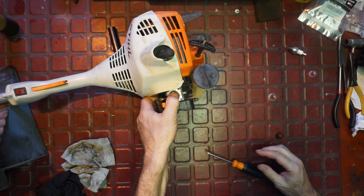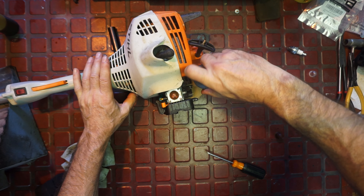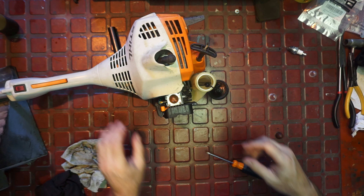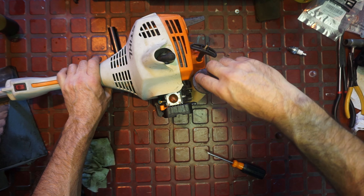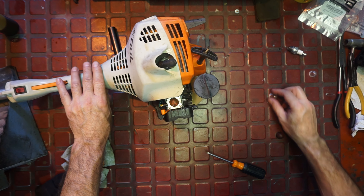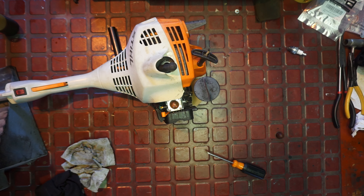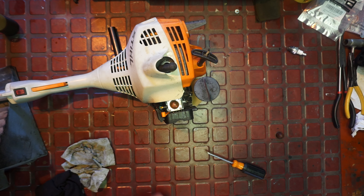It's pulling fuel - you can hear it. Let's clean out in there - this fuel has been in for a while. I don't see much in there, but I'll dump it and make a bit fresher fuel. If yours has been sitting a while, dump your fuel and get some fresh in there. Pop the plug in. I want to spray a little lubricant in the clutch area - not much, just a little.